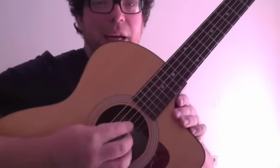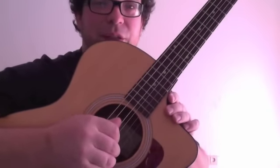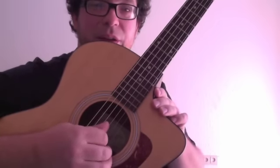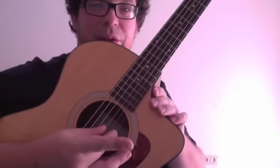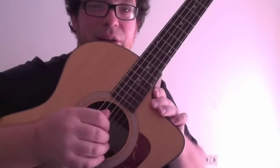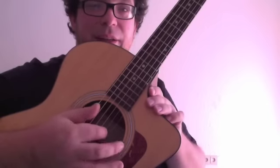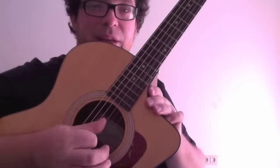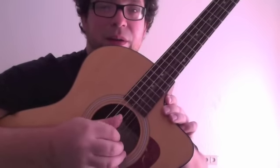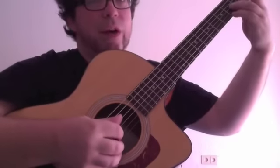Let me first show you the picking again. What we do is: first, D string with the thumb. Then we have G string and E string together — thumb and middle finger. Then we have D string again, and D string again, and B string with the index. And thumb on G string. That's the first part. When I fret the E7 chord, that's B.